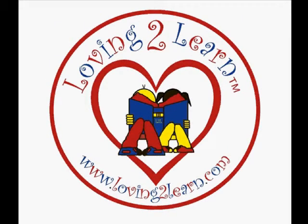Brought to you by Loving2Learn.com, where early learning is always fun.